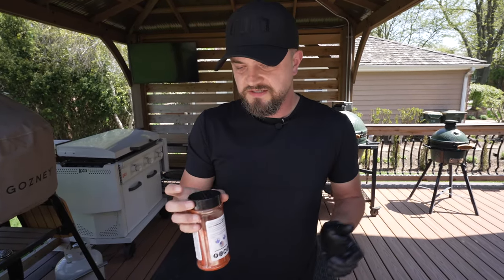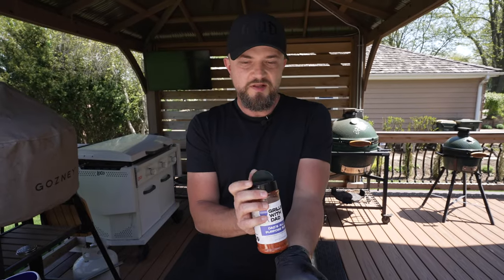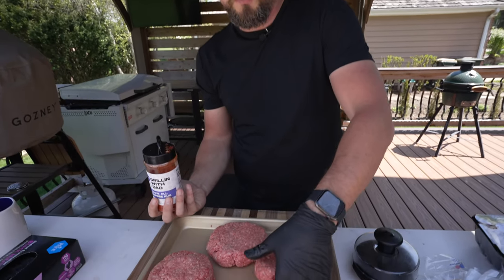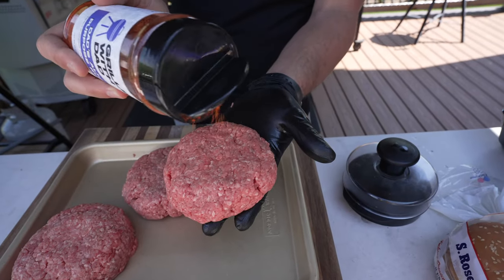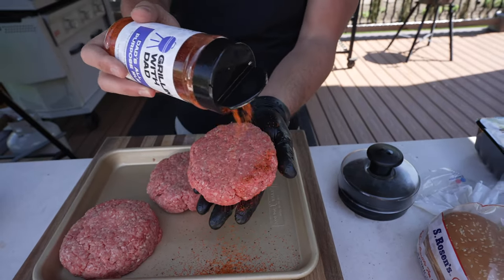Next up we're going to season our patties with three different seasonings. First up, I'm going with my Grillin' With Dad all-purpose barbecue rub. Just go with a nice even layer on one side, flip it over and do the other side. This burger is going to be the traditional cheeseburger — cheese, bacon, lettuce, tomato, onion — a classic way to do a burger on the grill.